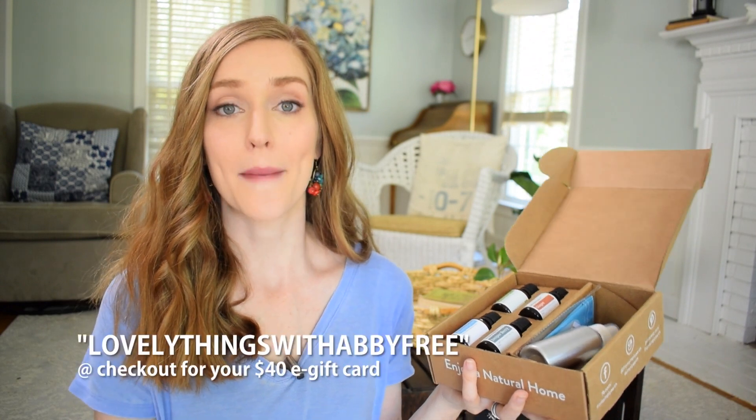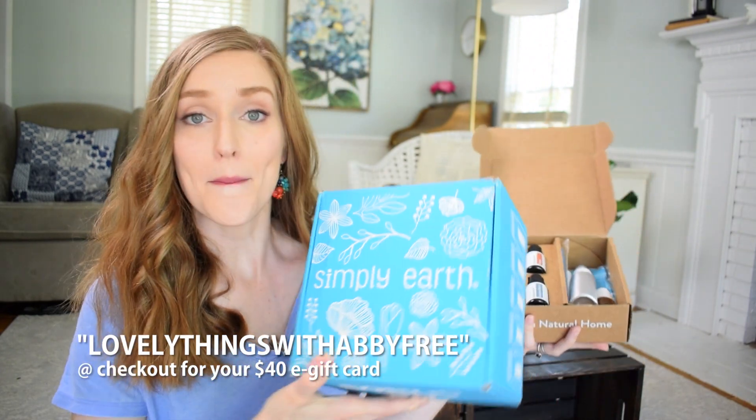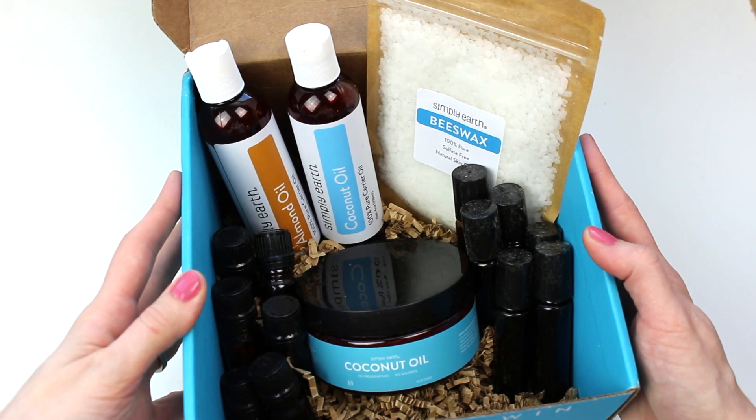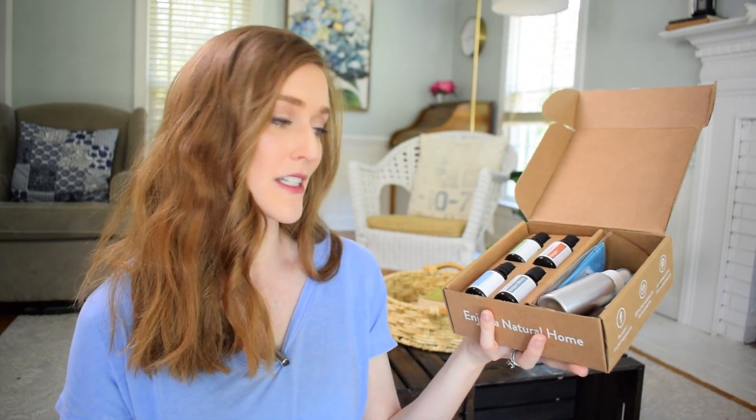I'm really excited because they have just upped the promotion for those of us who are Simply Earth ambassadors. Instead of giving you a $20 e-gift card, which is amazing, you get a $40 e-gift card if you use my promo code, which you'll see on the screen. Not only do you get that, but you get a big bonus box full of all kinds of extra goodies to use your new essential oils in your everyday life, so you actually have some really cool recipes to help you use your essential oils.